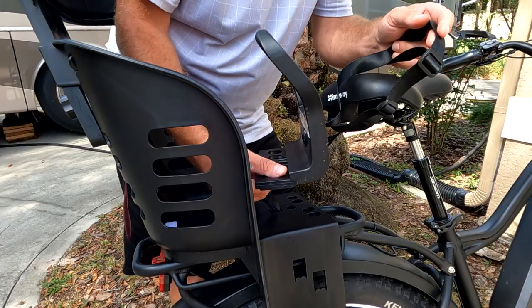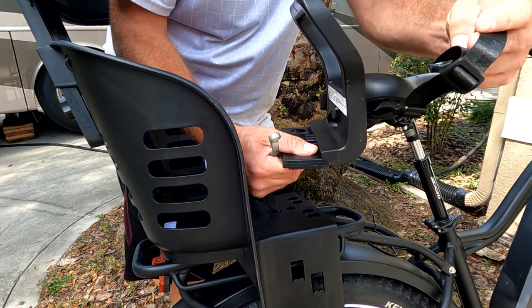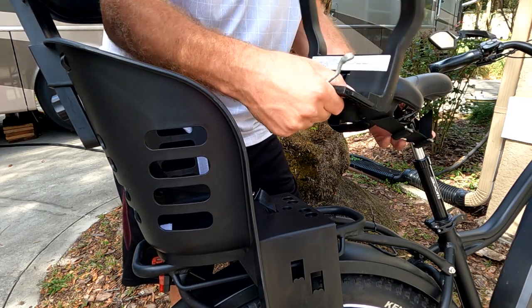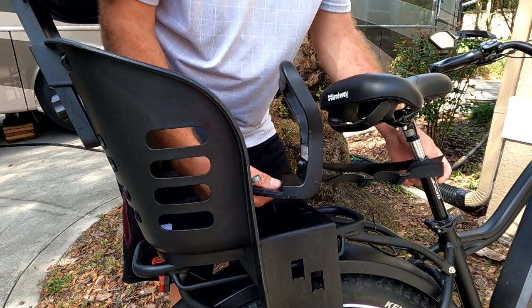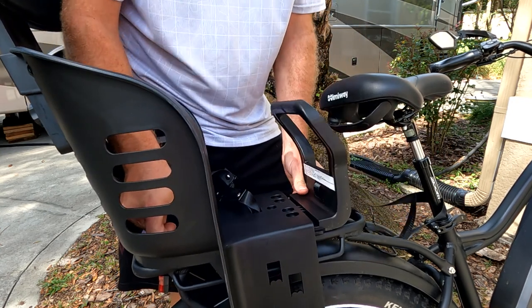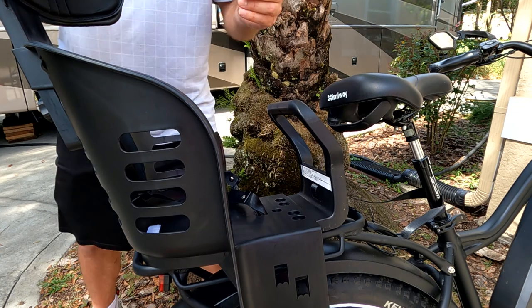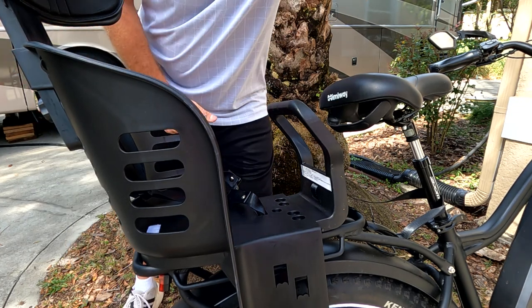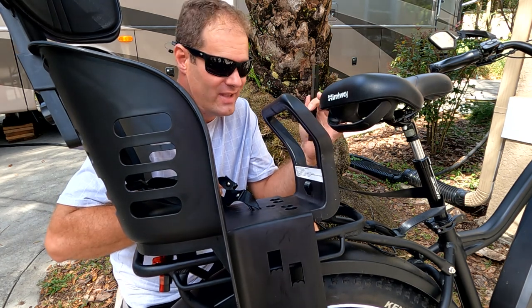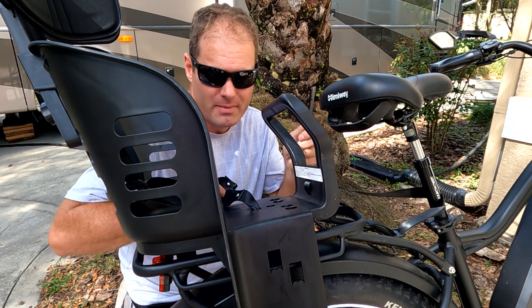First, take this piece on the front of the seat and loop it around the front of the actual bike seat — you can adjust this later. Put this back up underneath so it's nice and flat. This might be a two-person job, so if you have someone to help you, it'll definitely make it go easier. It can be done by one person, but I'm going to have my wife Charity come help.